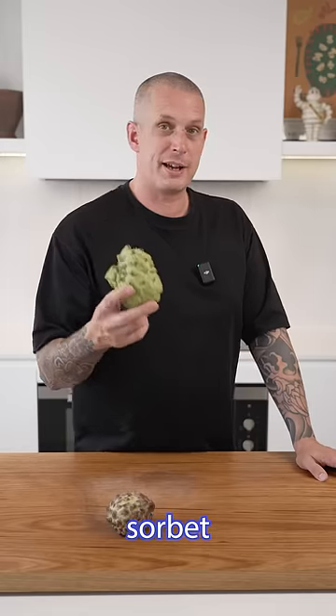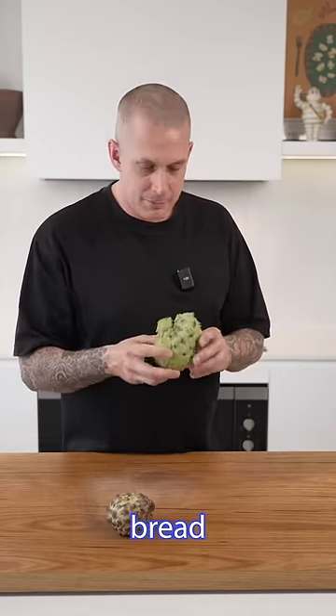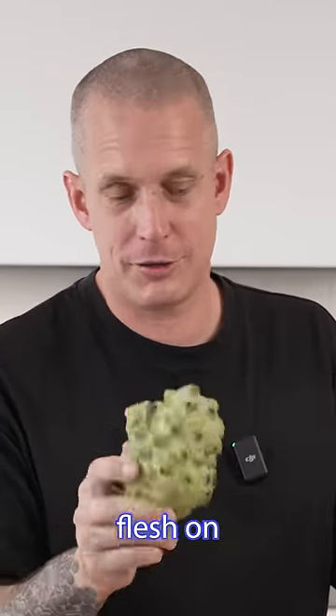They're great in sorbets, parfaits, you can make muffins with them, even like a variation of banana bread. But a warning — you don't eat the skin or the seeds, just the flesh on the inside.